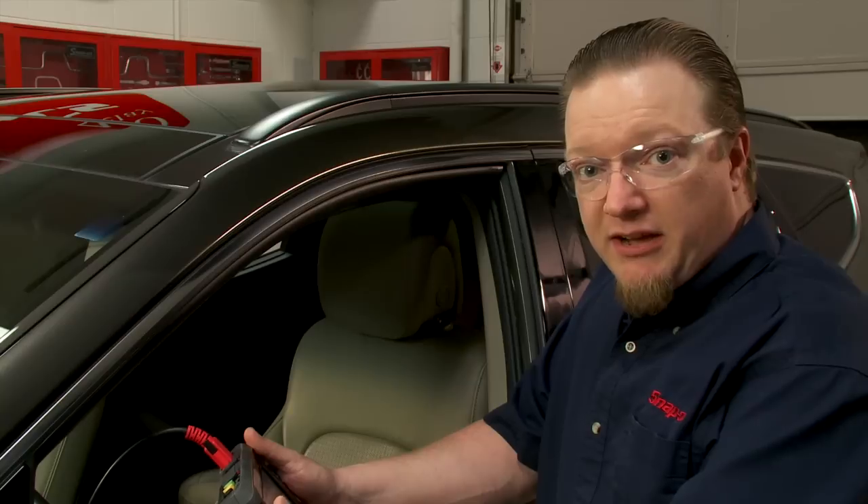But when you do have to replace something in the system — say the vehicle gets in a collision or some other reason you need to replace a part — you do have to recode it, recalibrate it to the system. So let's walk through resetting and recalibrating the blind spot monitor radar system on this Hyundai.